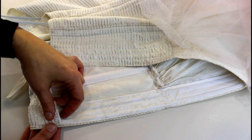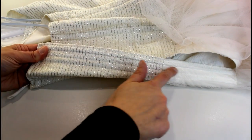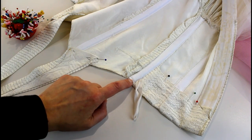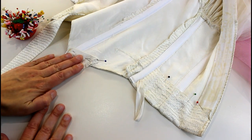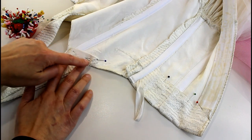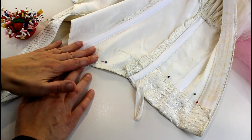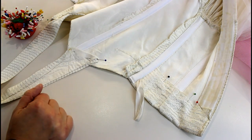I've got all the boning in - now I'm going to stitch it all in place, sew the facings back down, and then it'll be time to put our eyelets in. I've machine stitched along the top of each piece of boning to hold it into place. I've pinned back the facings and that really raw edge - I've lined that up underneath and it's a much neater finish. I'm just going to hand sew everything into place.